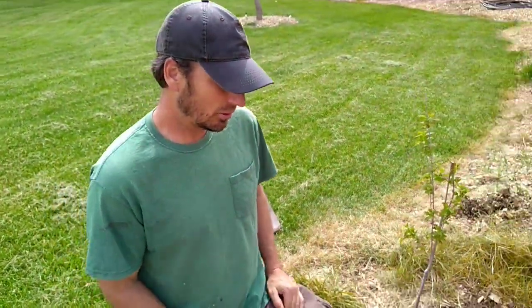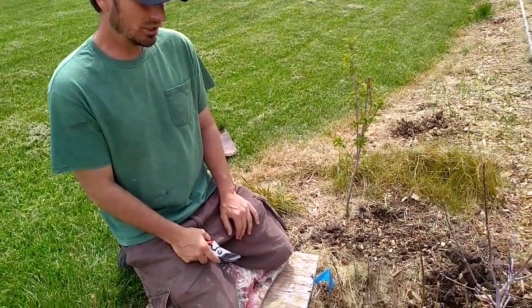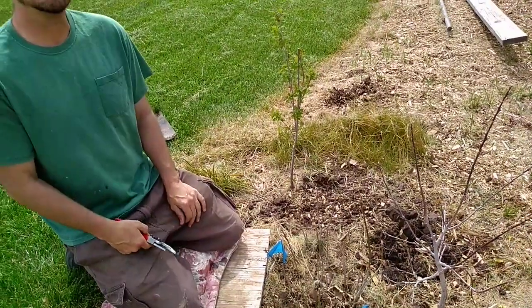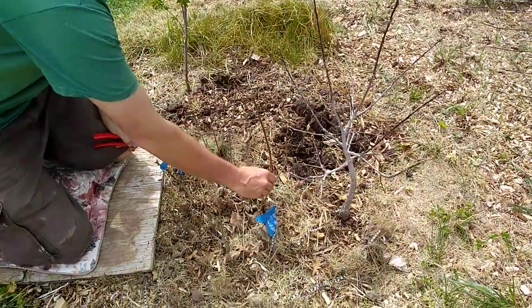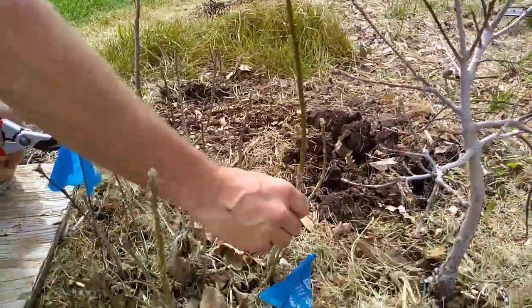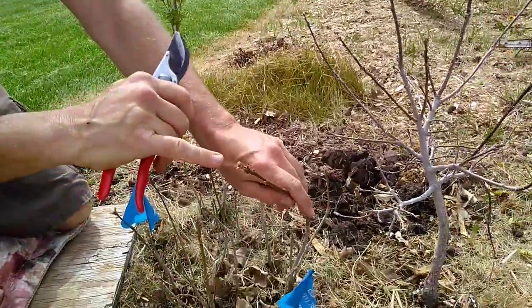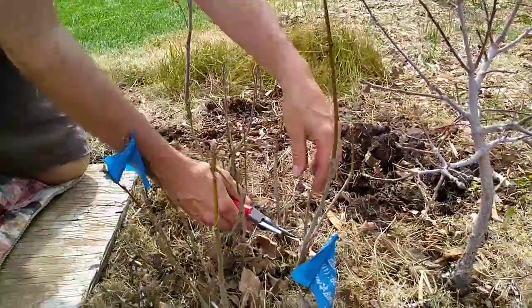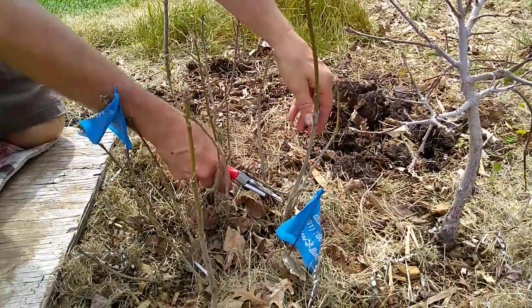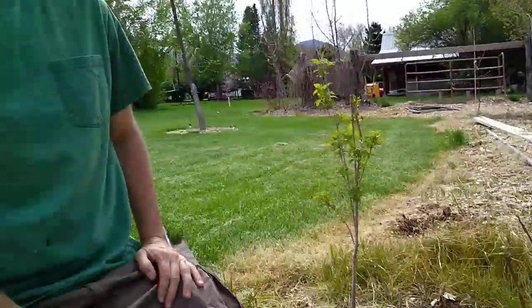The first thing you want to do is assess your little grouping and decide which individual shows the most vigor. In this case, this is the fattest, tallest Burr oak in the group. So the first thing I would do is select for that, make sure the tip shows growth, and then take your Felco pruners and take off any side shoots — that's going to be your tallest, most vigorous individual.